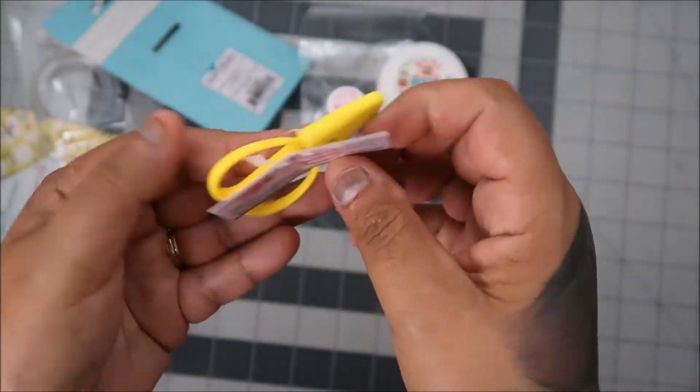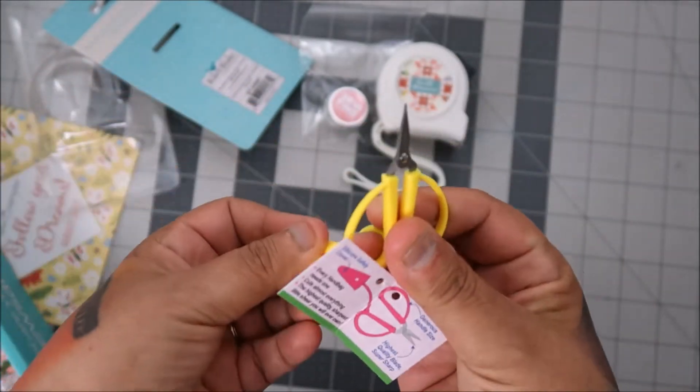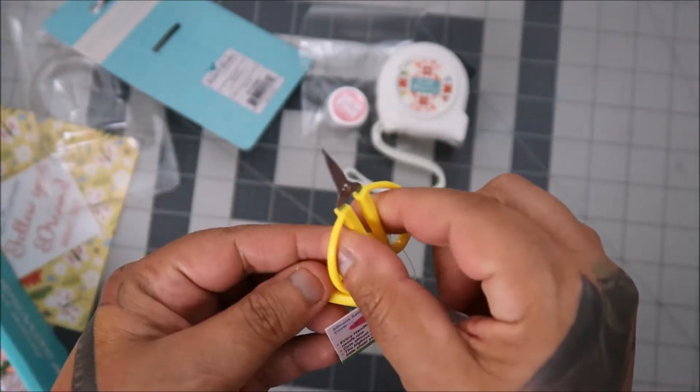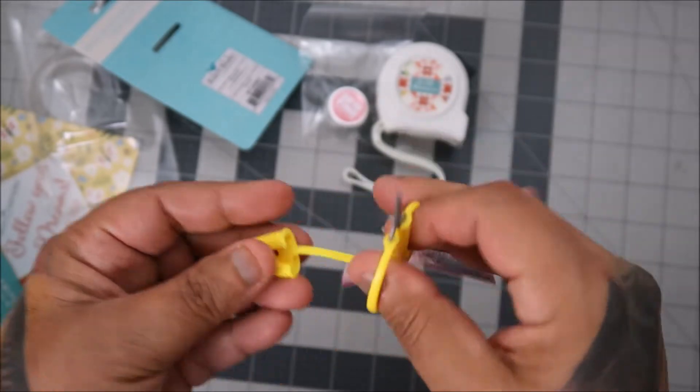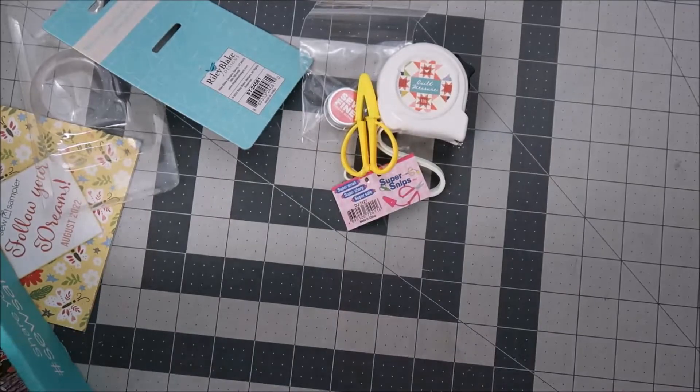We get little scissors — I have some of these Super Snips, I hope these are better than the ones I have. These are super cute and you can take these on a plane.